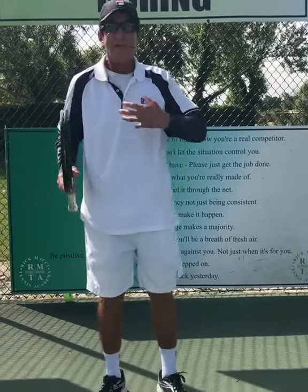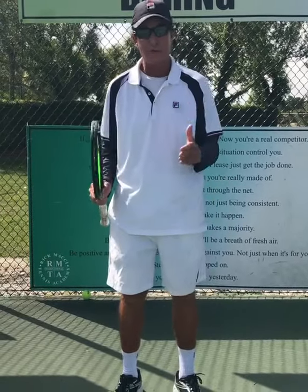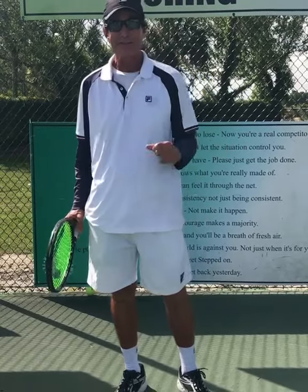What I like to tell people is: the body's the car, the racket's the passenger. Let the bigger muscles bring the racket through on the two-handed backhand, and it's going to be rock solid. Good luck.